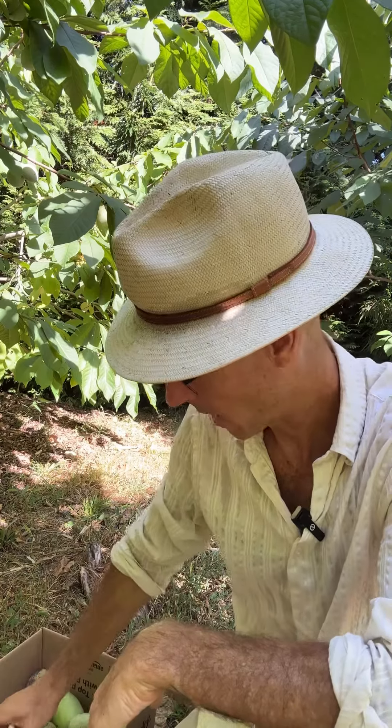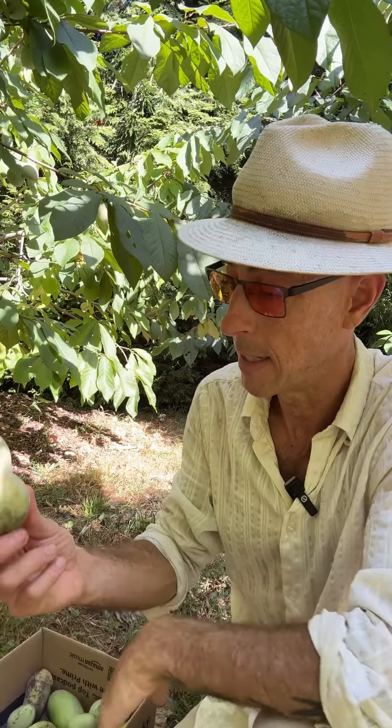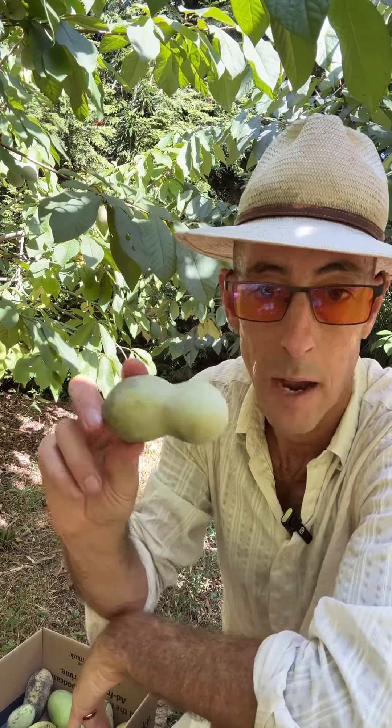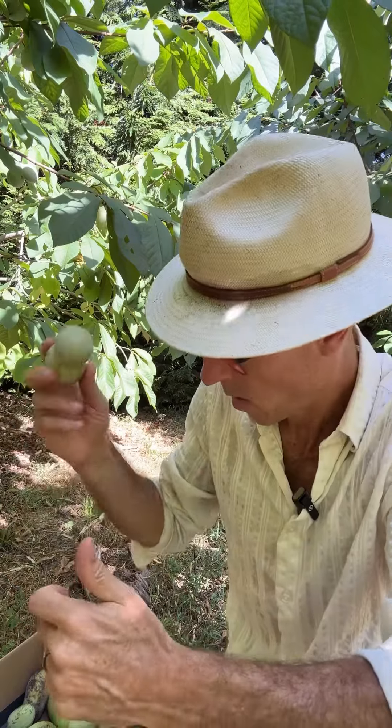It's like 100 degrees today, so I'm hanging out in the pawpaw patch because they're starting to ripen. I thought I'd share a few of these characters with you. You can find pawpaws in all kinds of shapes out in the wild. This is probably the typical looking wild pawpaw — looks like a peanut, right? And it's got quite a few big seeds in it when it's wild, and not necessarily always the best flavors.